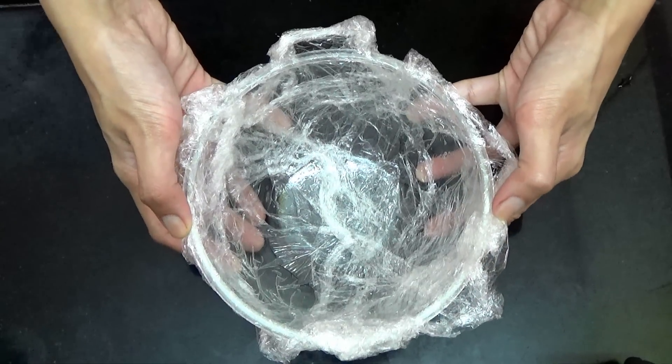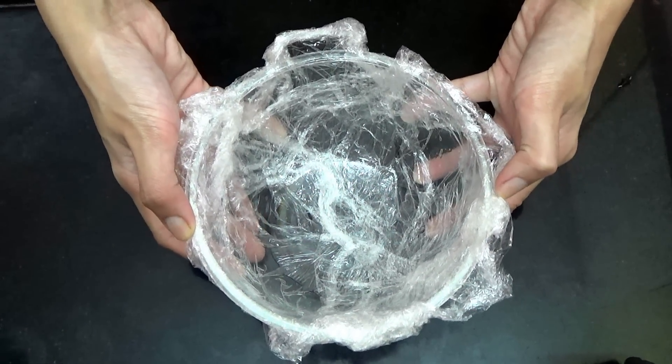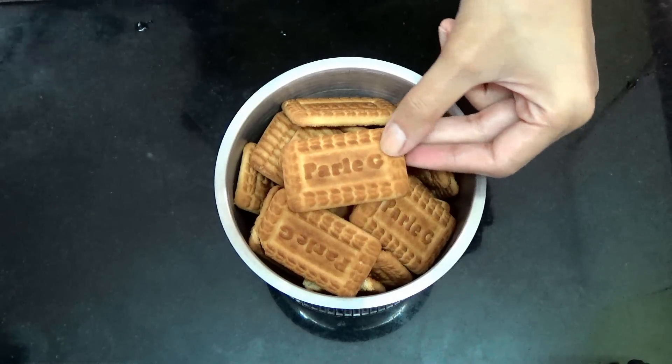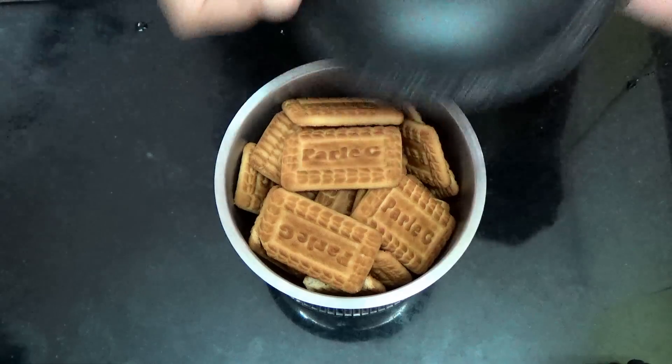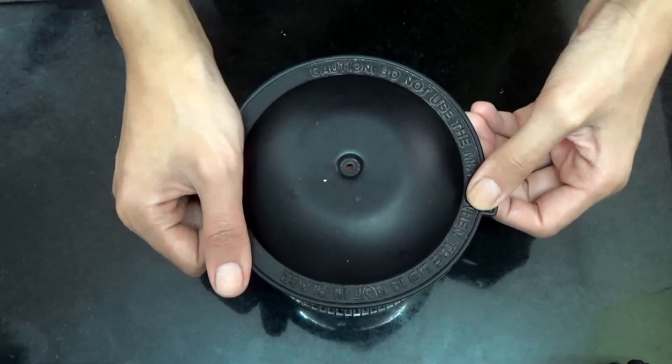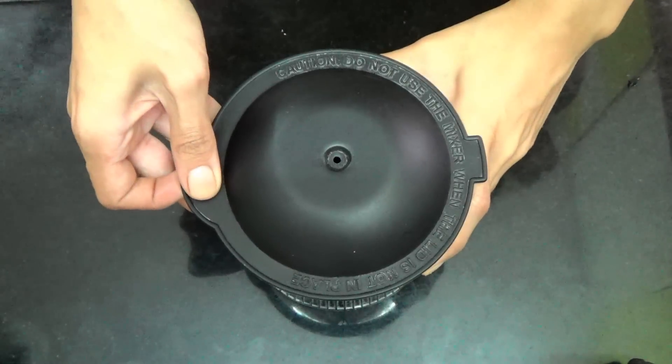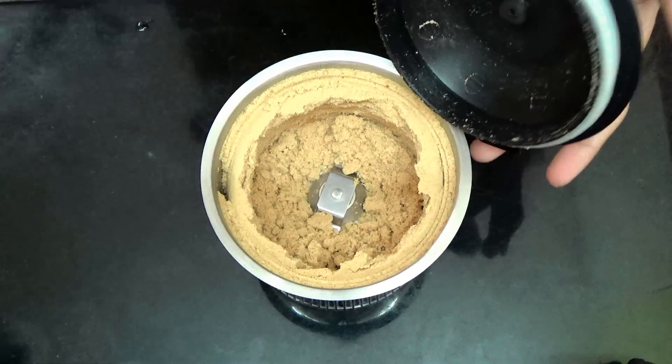First you're going to grease and line a microwave safe bowl with some microwave safe plastic wrap. Then you're going to take your biscuits in a blender and blend for a few seconds till they are powdered. And that's what you're looking for.